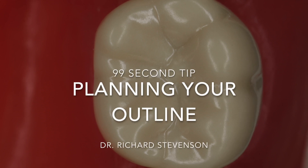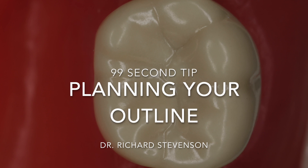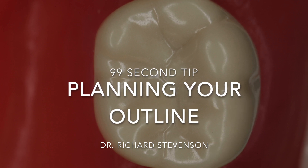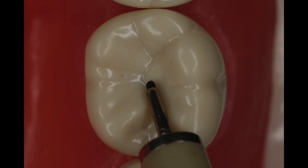Hi everybody, this is another 99 second tip planning your outline form for the class 2 amalgam, and I'm Dr. Stevenson. Let's take a look at a mandibular first molar and decide how we're going to approach this.